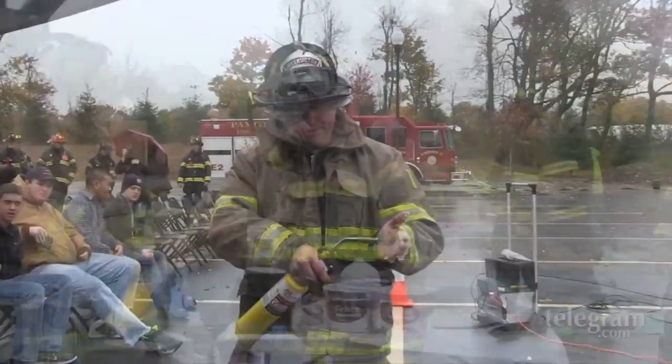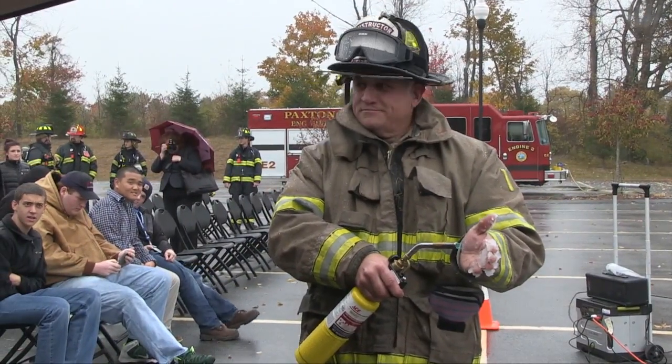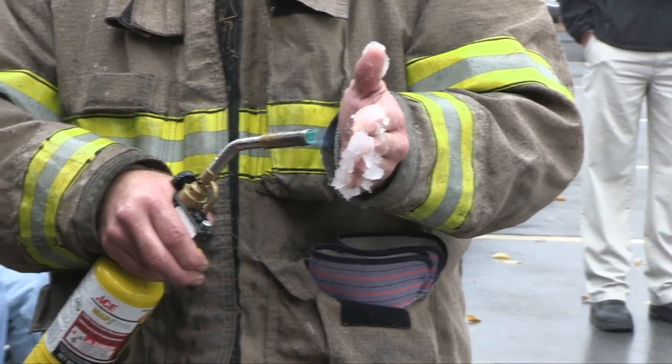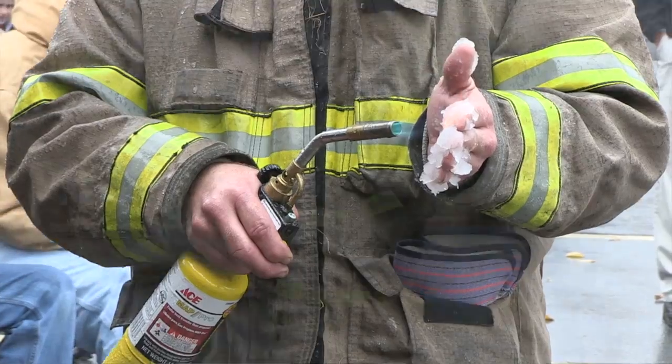You see the gel that was created. If you look at Bruce's hand right now, he's coating it with Fire Ice. He's got a MAF cast torch at about 3,000 degrees on his hand. And it's edible.